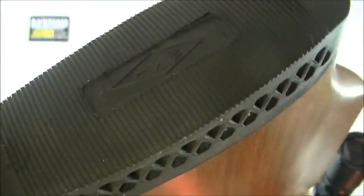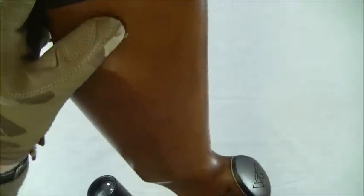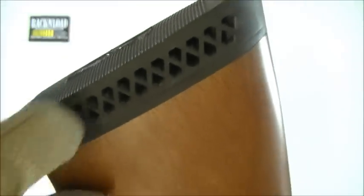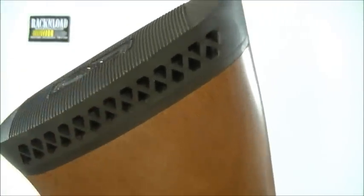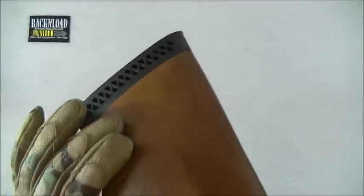Recoil pad — just your usual sort of rubber recoil pad. These ventilated recoil pads are quite useful for storing your pellets. If you just push them in there, it's always handy if you're out on a hunt. You can fit at least 20 or 30 pellets in either side of that recoil pad, rather than rummaging around for them in your pocket.